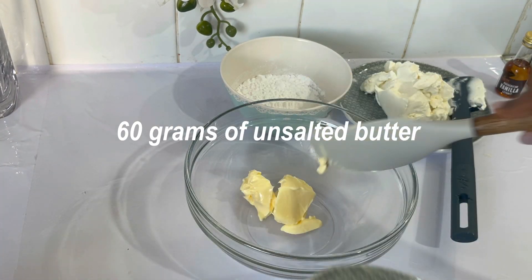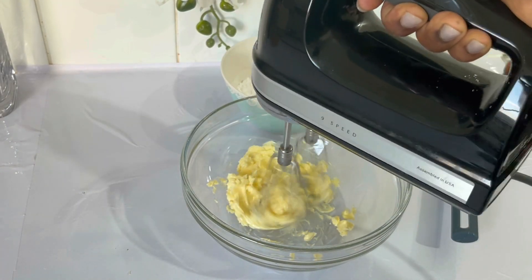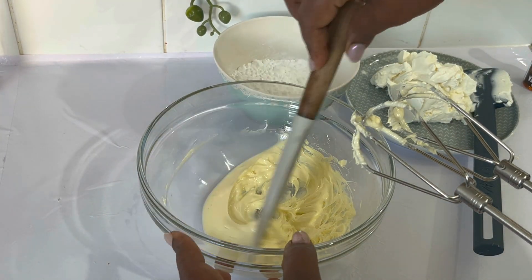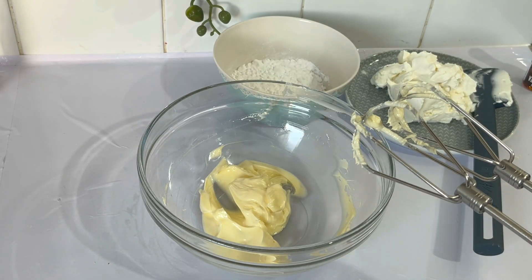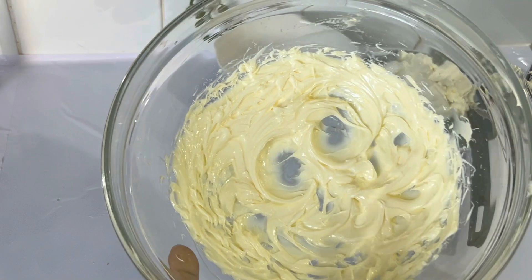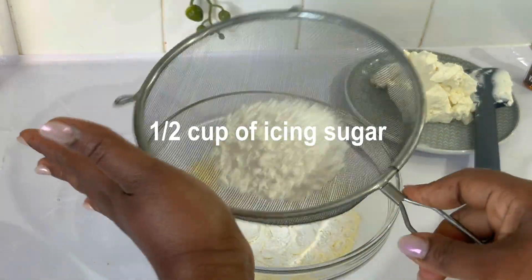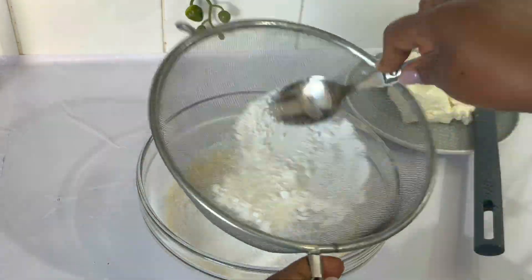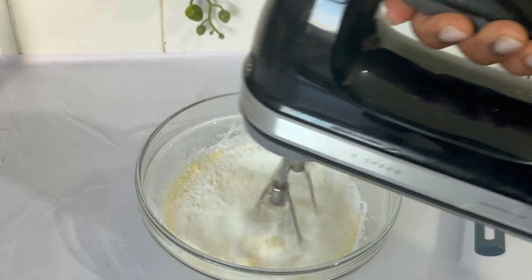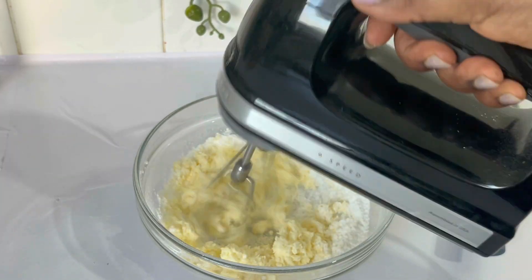After baking the cake and allowing it to cool completely, I start making the frosting. I made a cream cheese frosting for both the filling and the frosting of this cake. We have unsalted soft butter — we have to mix it very well before adding the icing sugar. The quantities for the filling and frosting will be in the description box.